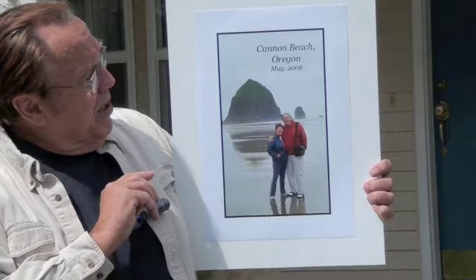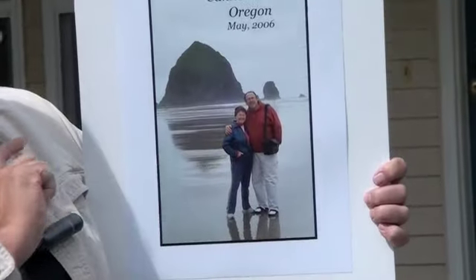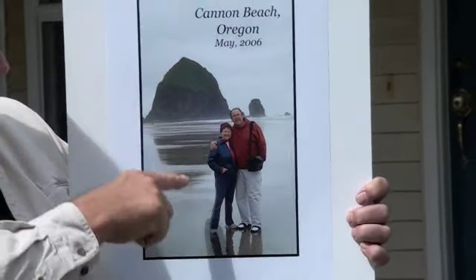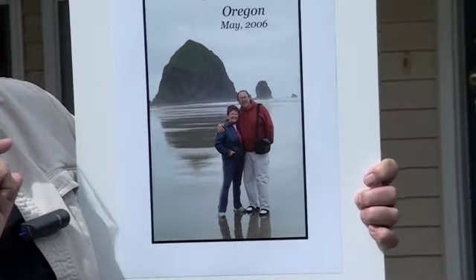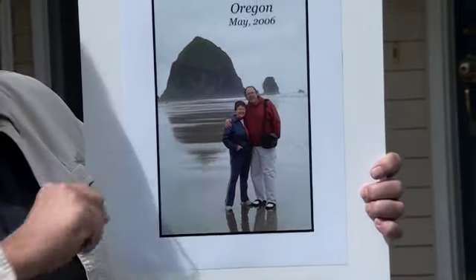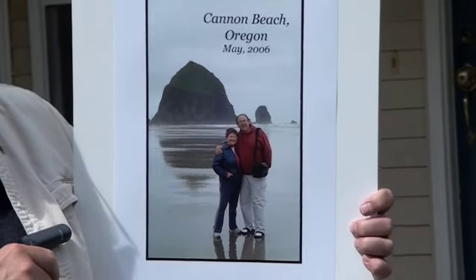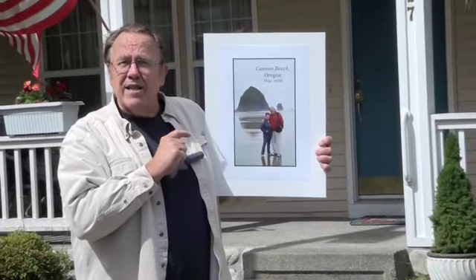Now that we've practiced this technique, let me show you an illustration in pictorial form of how this technique really works. Here's a picture of my wife and I on a vacation at Cannon Beach, Oregon in 2006. We placed the haystack rock in the picture, including the reflection, to exactly where I wanted it. I then placed my wife in the position I wanted, turned my camera over to my son-in-law, and positioned myself in the picture — and the shot was taken. As you can see, this technique works really well and you should practice it on your own.